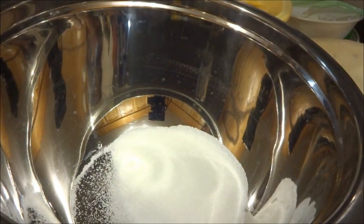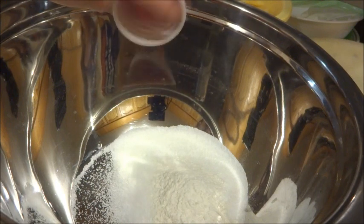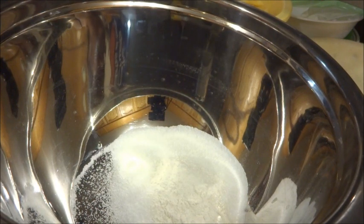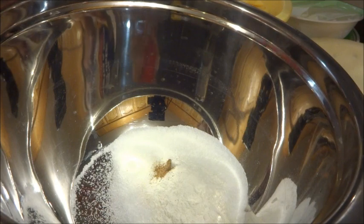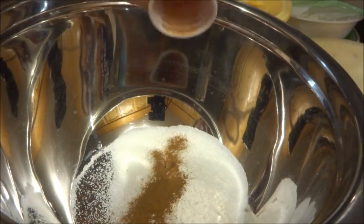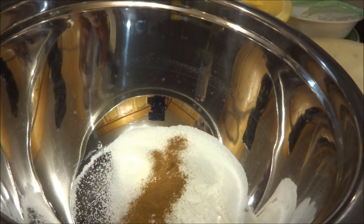As well as 2 tablespoons of all-purpose flour, 3/4 of a teaspoon of cinnamon, and 1/8 of a teaspoon of nutmeg. So I'm just going to mix that all up together with my little whisk here.